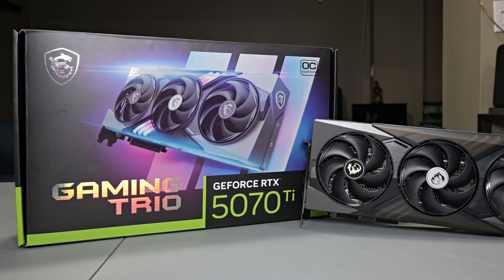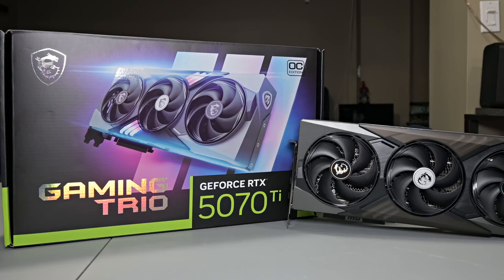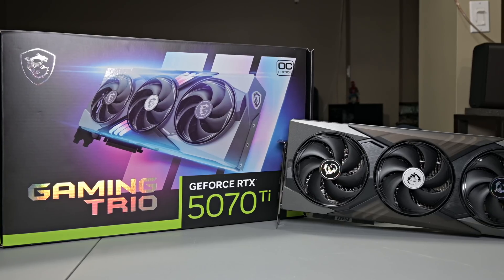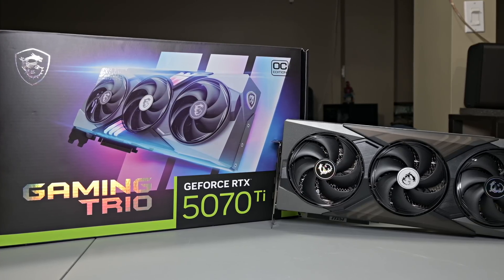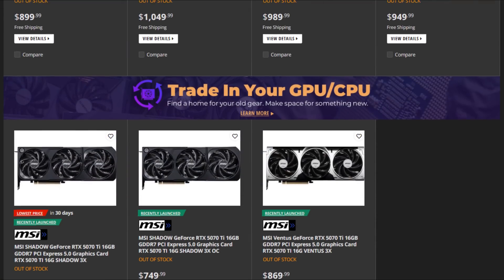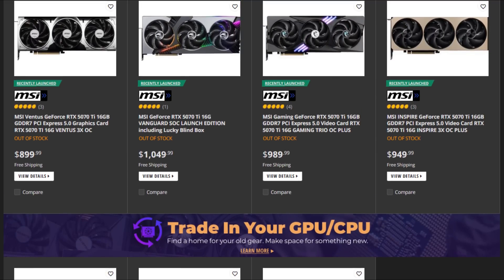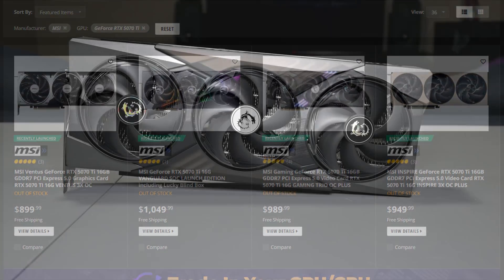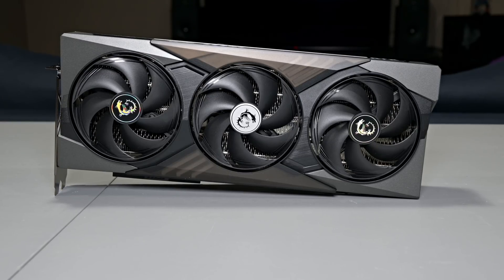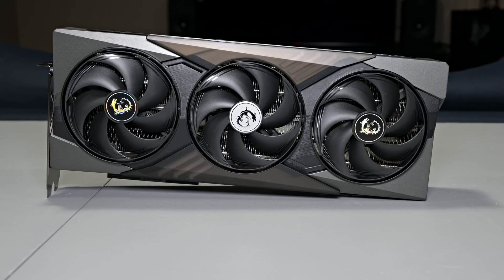Hey, what is going on guys? Danny here. Welcome back to the channel. Today we'll be taking a look at the MSI RTX 5070 Ti Gaming Trio OC+. MSI has released various RTX 5070 Ti graphics card models, and the Gaming Trio OC+ is considered to be more of a mid-tier model. So below it you have the Ventus and Shadow, and above it you have the Inspire and Vanguard. Stick around because this one gets interesting.